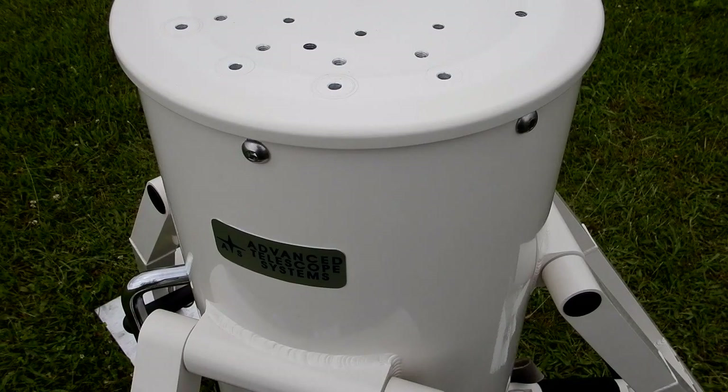So there you have it — a tour of this 12-inch ATS portable pier. By doing this video I can explain a lot more and show things in more depth than just plain pictures in an ad. Some pictures combined with a description and this video should bring it all together for the prospective buyer of this tripod.